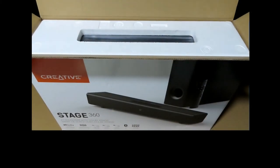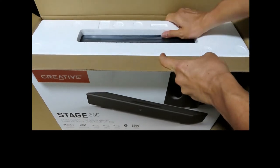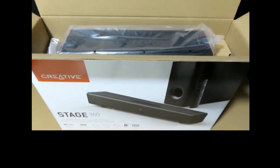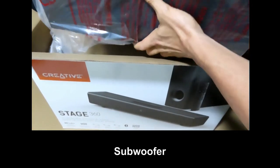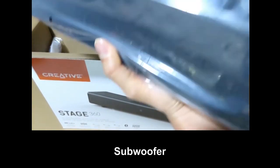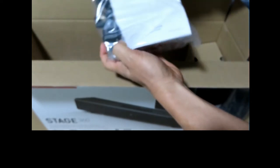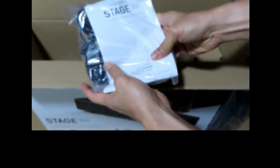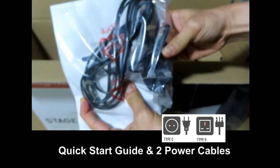So this is what you see when you open up the box. Let's remove its contents. First thing out of the box is the subwoofer itself. It's got the Quick Start Guide and the Power Cable.